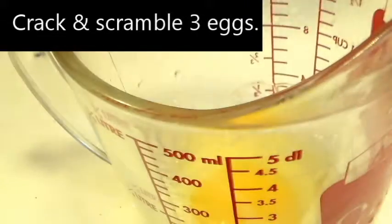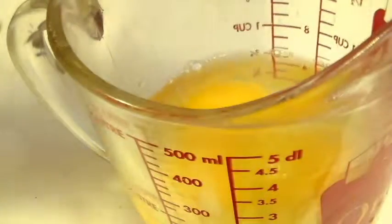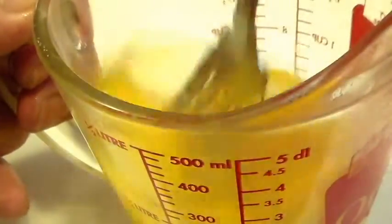Crack and scramble three eggs in a liquid measuring cup. Why a measuring cup? Because it's easy to pour. Japanese omelettes tend to be sweet, so add a teaspoon of sugar and a pinch of salt.